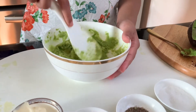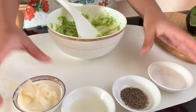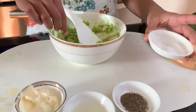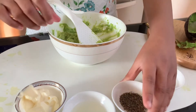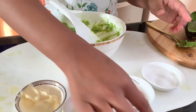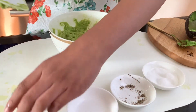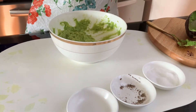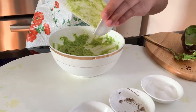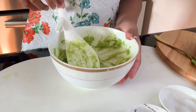So now that it's all mashed up, as you can see, we are going to pour in our seasonings — just a pinch of salt, some pepper, and lemon juice, and now we are going to mix it all together.